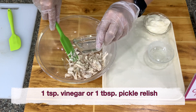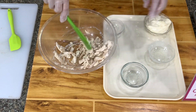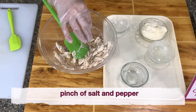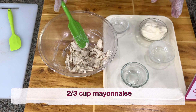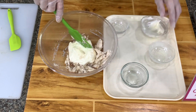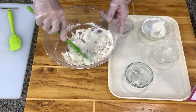And then we add a little vinegar. If you have pickle relish, you add pickle relish. If you don't have pickle relish, I use vinegar because we need the tartness. And then we need salt — just a pinch of salt and a pinch of pepper. And then mayonnaise is between two-thirds to three-fourths cup, depending on how much mayonnaise you want on your filling. I think this is two-thirds.